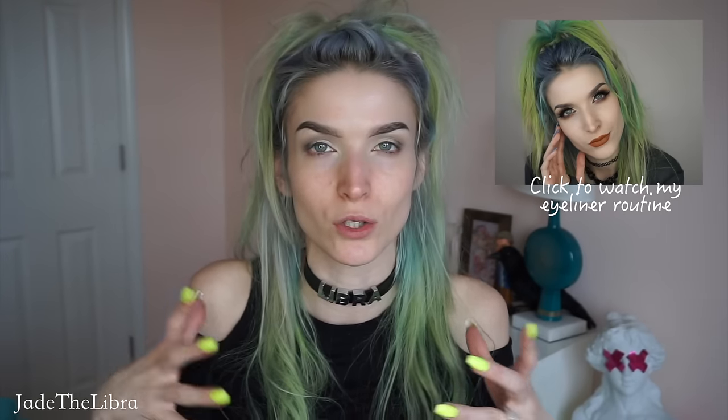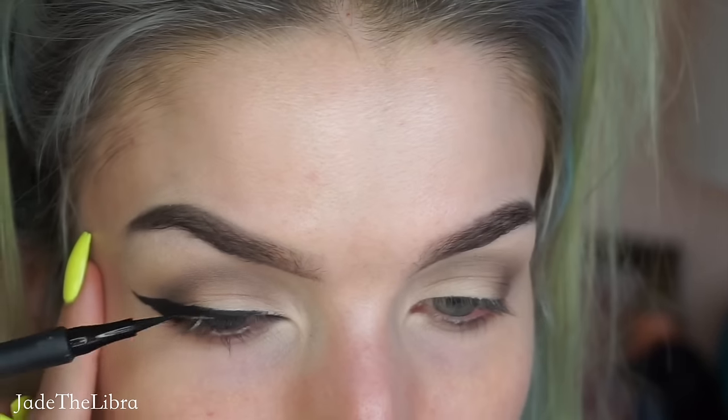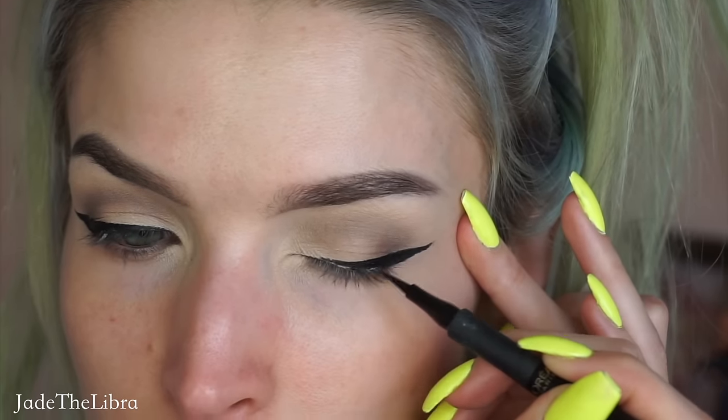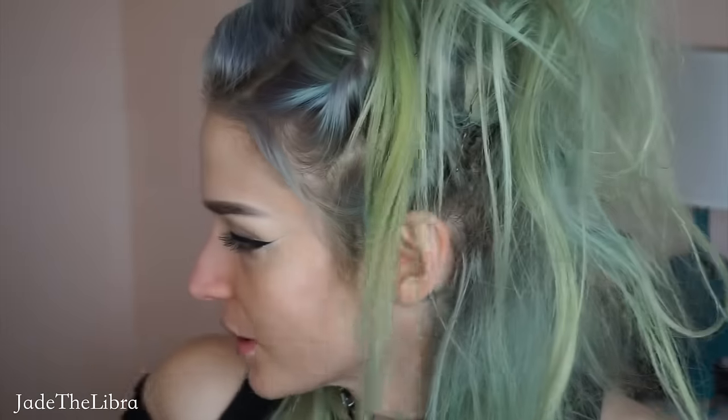I'm going to do a black winged liner with this look. I'm going to kind of fast forward through it because I did a whole tutorial on black winged liner, so you can either do it the way you normally do, or you can watch my tutorial which I'll link somewhere near here. I'm going to put on some mascara — I'm going to wear lashes too, so I don't know what it'll matter.